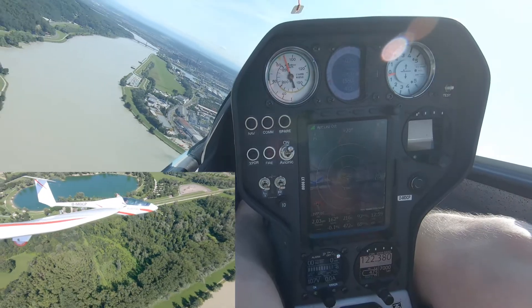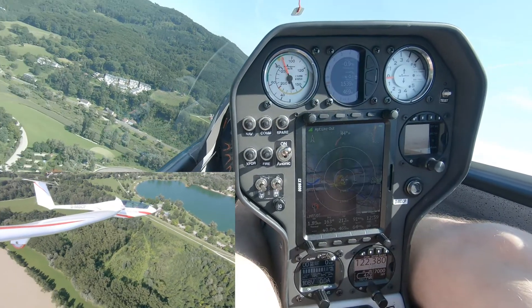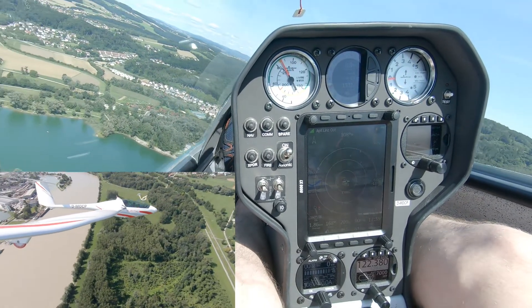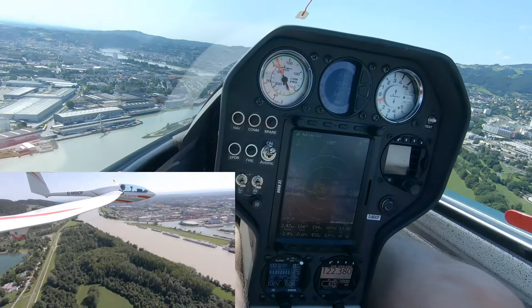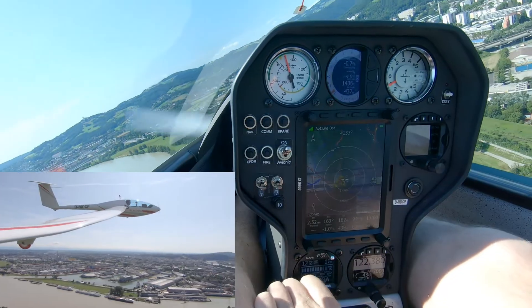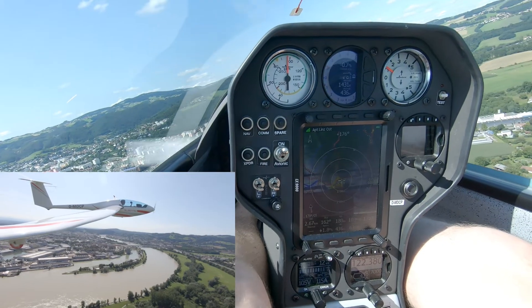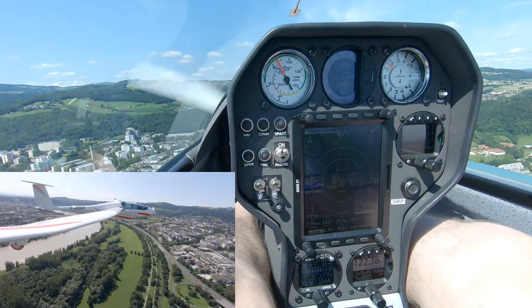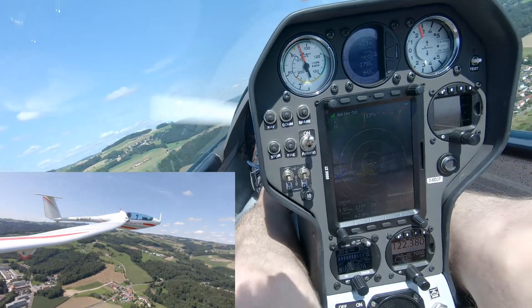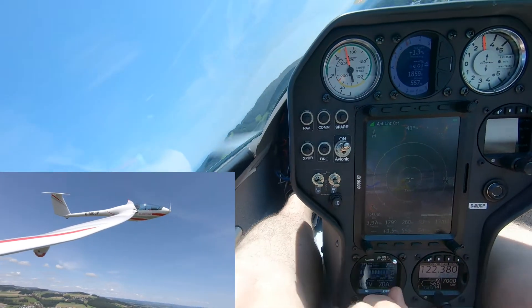Now we try to find a thermal. We are now about 200 meters above ground level. If it turns out that the lift was not solid, no problem — just switch on the engine again. It starts immediately. Let's use the engine again, and go find another lift with the moderate power setting for energy saving. Now this one seems to be solid. Let's switch off the engine again. The propeller stops immediately and the pilot can fully concentrate on flying.